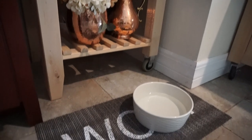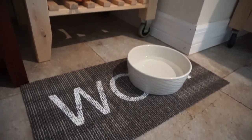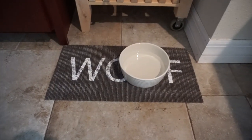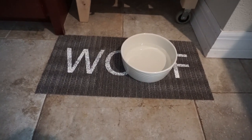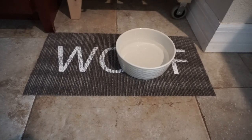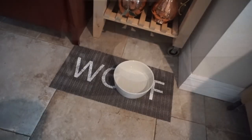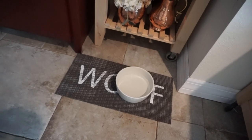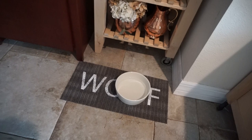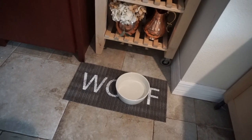This next one isn't so much decorating as it is just using it, but I wanted to share it because I think it's so cute. If you end up seeing it at your Dollar Tree and you have a dog, I think you should pick it up. It's perfect for where we put the water bowl and when I feed our dogs. For a dollar, you really can't go wrong.